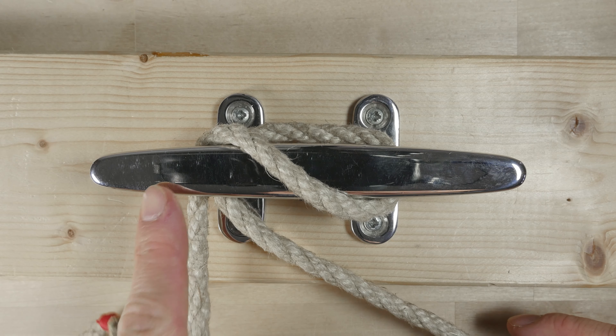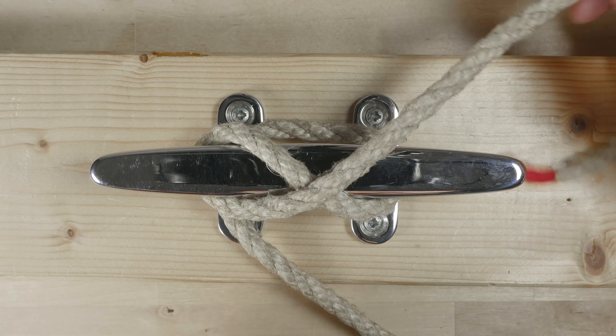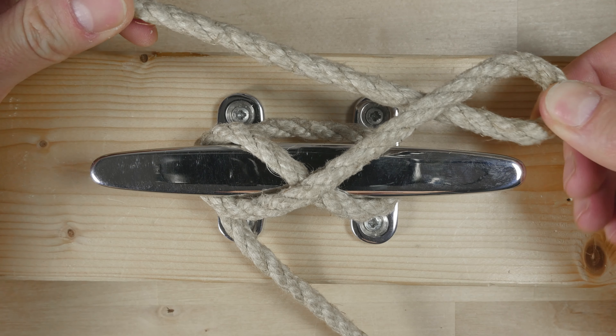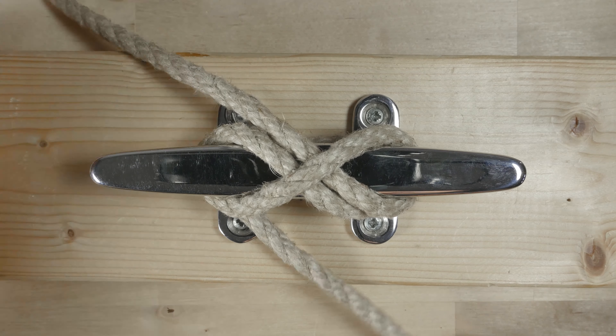It is most commonly used to moor a boat, but you can also use it for any other purpose where you want to secure an end of rope. Now let's see how we attach an end of rope onto our cleat.